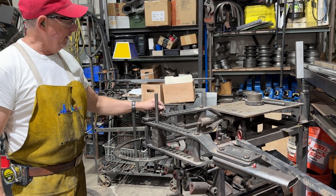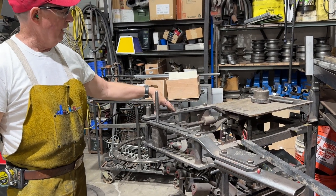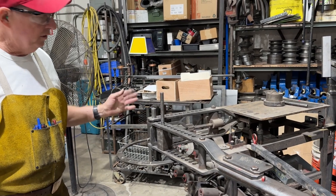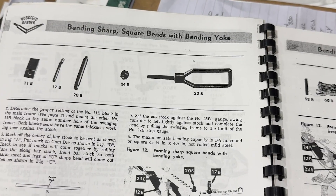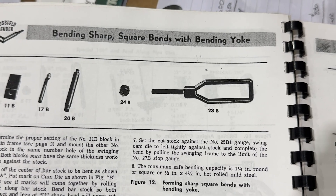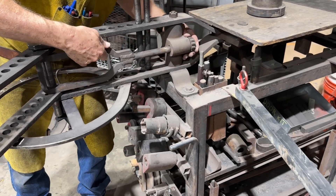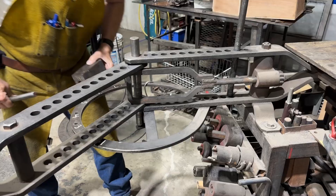Doug Thompson here. We're in the shop today and I wanted to talk a little more about the Haasfeld Bender, which I love and use all the time. It has a yoke that can be used with the swinging frame and the mainframe. I've got it set up to bend 3/16ths by one flat bar.